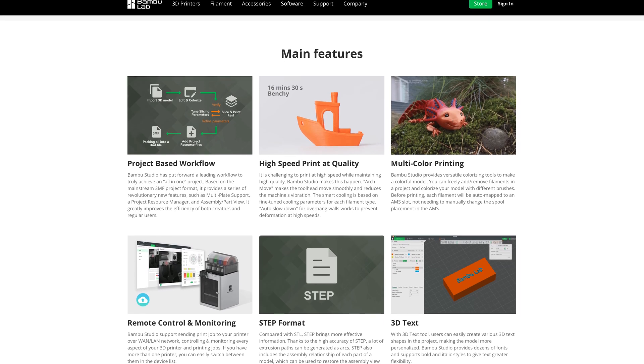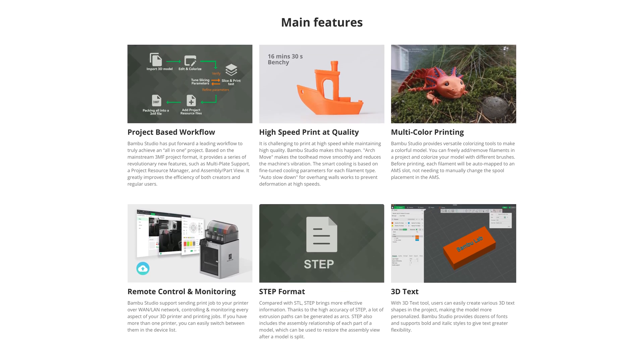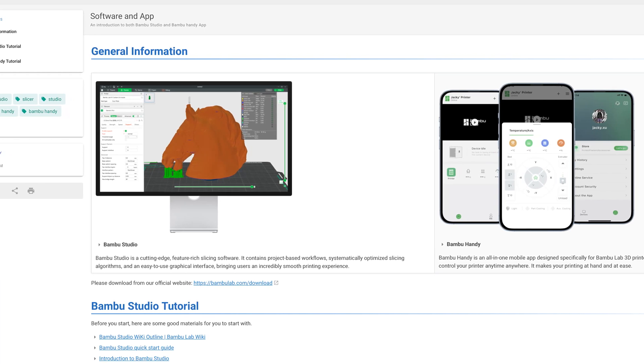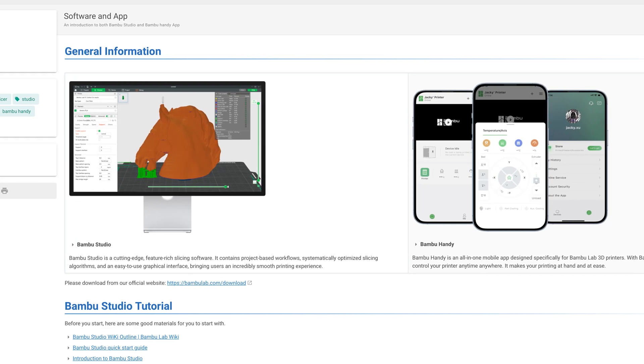Let's move away from resin and talk software updates. Bambu Lab has made some major updates to Bambu Studio. One of the big components to the update is a feature which identifies conflicts between the G-code passive objects and their supports, which will essentially increase the rate of successful prints. Another cool feature is for the X1 series — printers can now automatically perform certain tasks like loading and unloading filament. We're just scratching the surface of what this update can do, so we'll let you guys have some fun and play around with it.